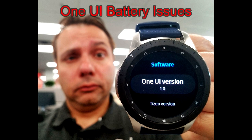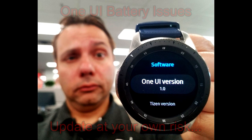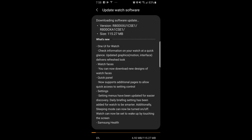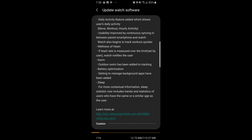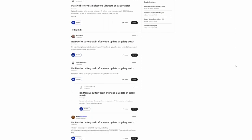Hey guys, welcome back to Jibber Job Reviews. I promised you an update on the battery performance of my device since the recent One UI and Tizen updates started rolling out about a week ago. I've also had a lot of viewers contact me about issues they've experienced since the update. If you're one of those users that's seen a drastic decrease in battery performance, at least you can take some solace in knowing you're not alone — there are already many threads on the subject for both Gear S3 and Galaxy Watch users.